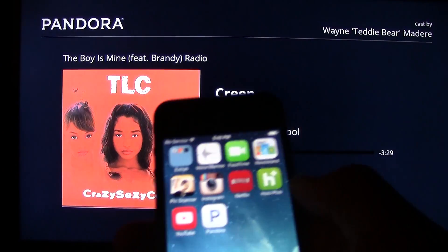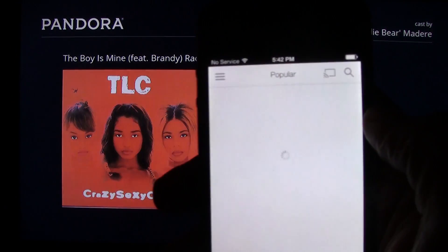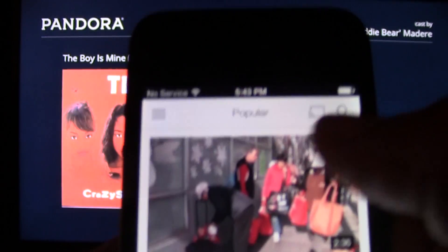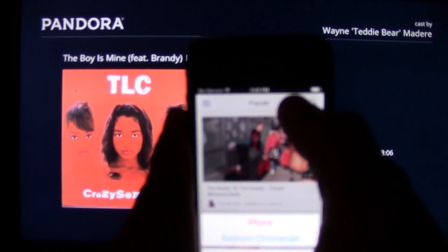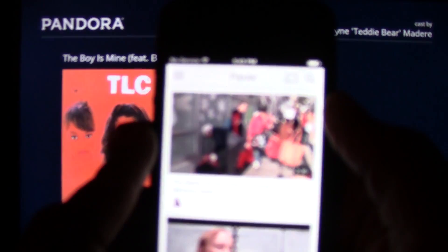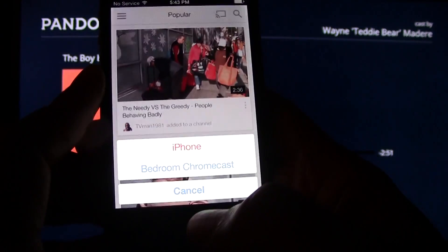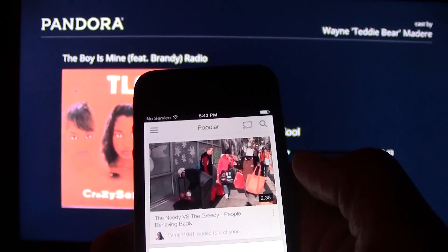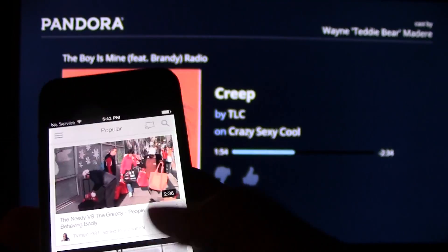The same thing works with YouTube. I can open up YouTube — I mostly want to show you where to find the symbol in different apps. The symbol is right here at the top. White doesn't always show well on the camera, but it's up there in the corner. It's already set to Chromecast, so if you've already been casting, you don't have to keep switching it back and forth. Chromecast is still selected in blue, so all I have to do is pick a video.